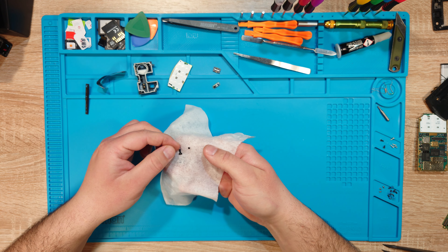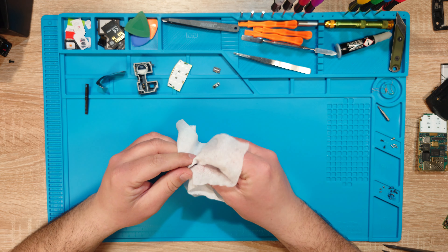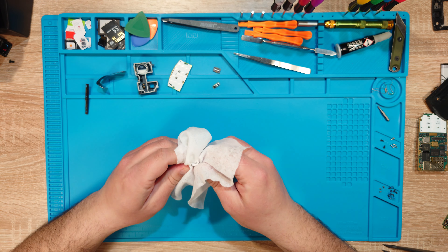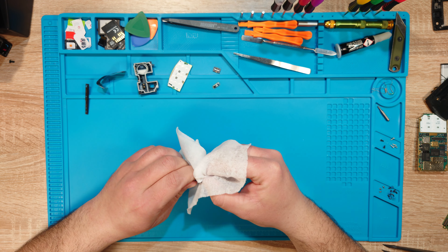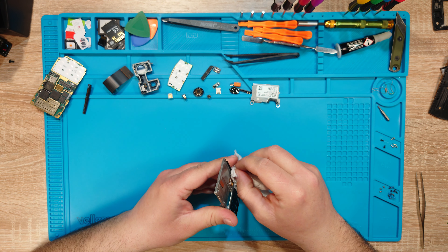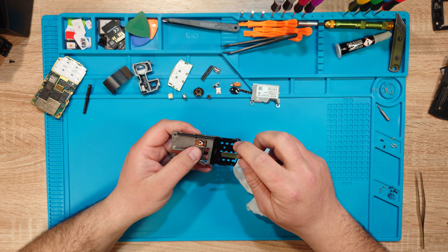Oh, this snapped even more. Yeah, clearly this is a lost cause. I'm going to clean the door anyway — maybe I can glue it there. I'll see what I can do; give me some extra strength.